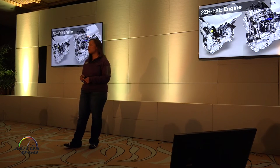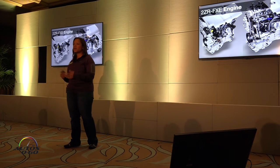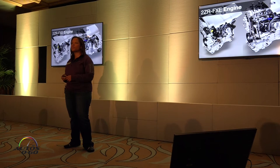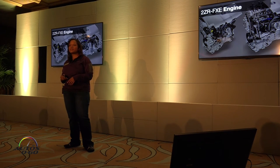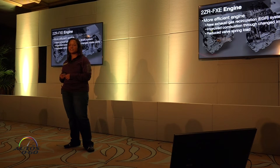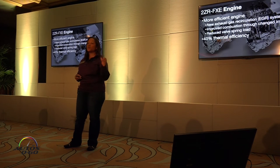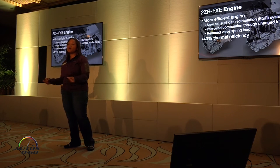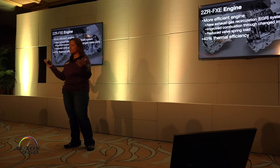Let's talk a little bit about the engine. It is a 1.8 liter Atkinson cycle. You guys are familiar with this, but we did re-engineer this slightly and made it a little more efficient. You can see here that it has a better exhaust gas recirculation system, which ultimately means we're going to have better thermal efficiency. Previously, the thermal efficiency of the engine was 38%, and now it's 40%, and that really just means we're converting that energy more into the motion of the vehicle, versus losing that energy to heat losses.